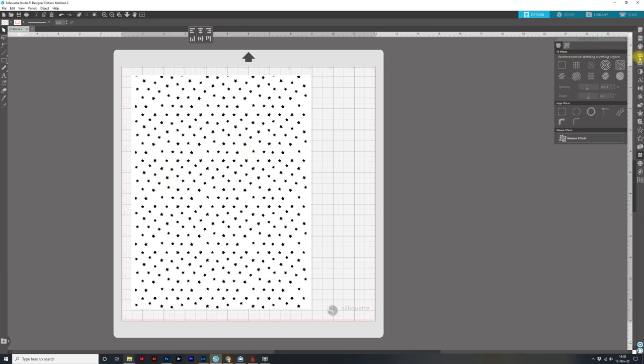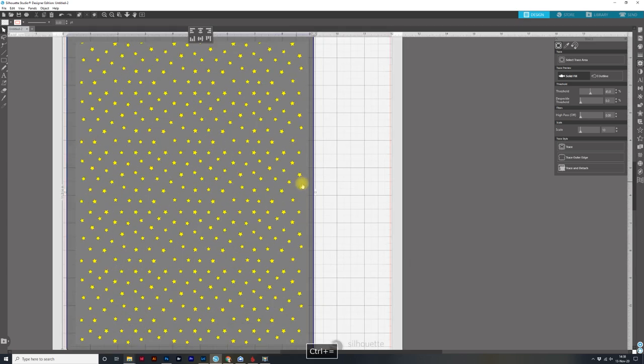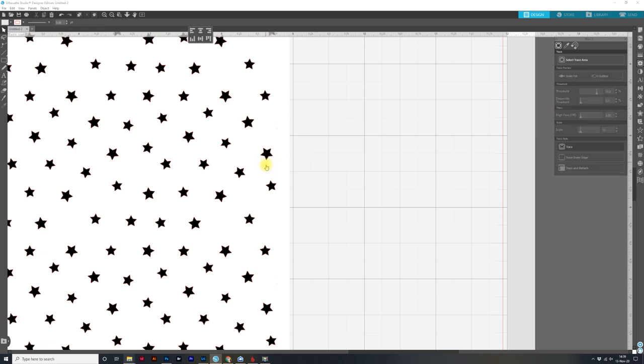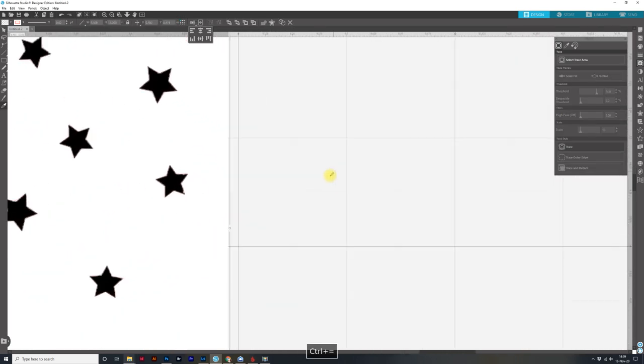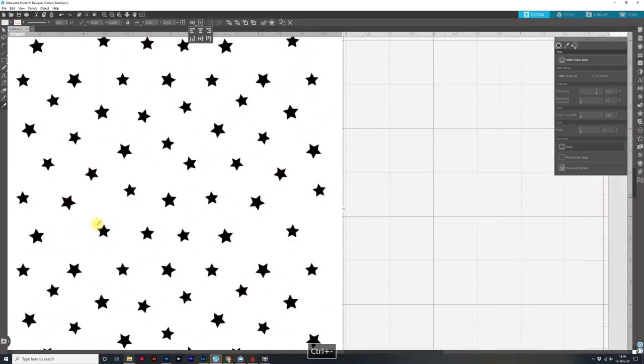I'm going to come over to my trace panel, click on that, then click on Select Trace Area. I'll click and drag over the whole piece, and you can see it's going to outline in yellow. Some are looking really good and some aren't, so I'm going to move the threshold up a little bit to clean that up, and then click on Trace. Getting a little closer — it actually did a really good job. It's not jagged.